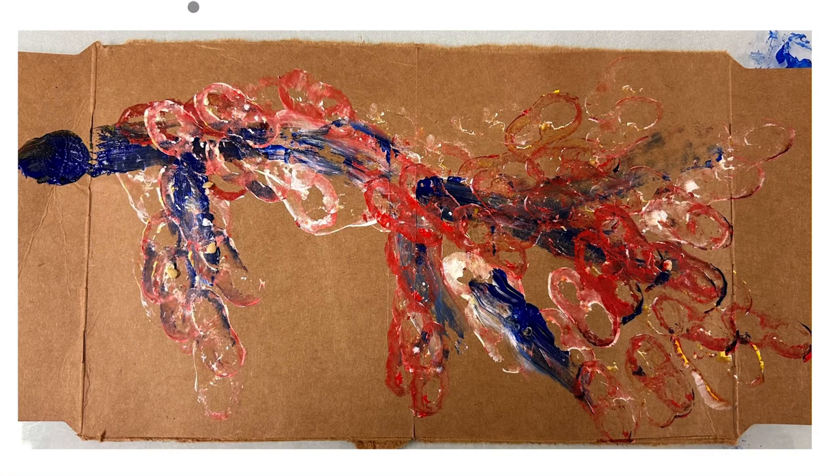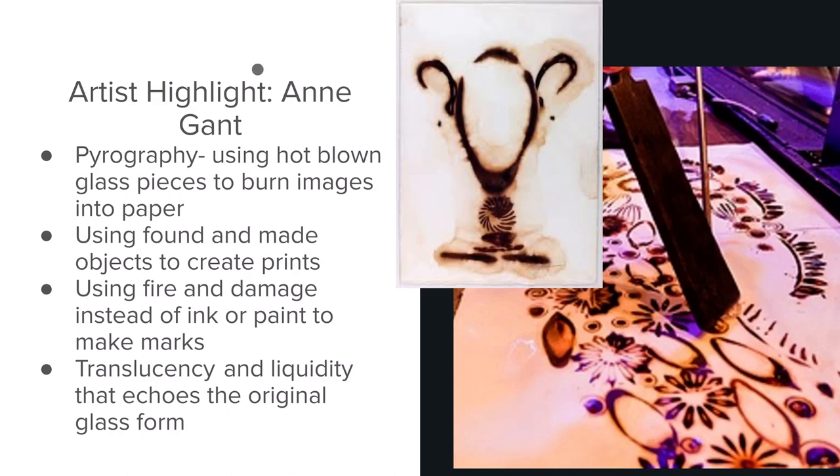I was really attracted to the prints the pepper made, so I made another piece on cardboard and created a tree branch shape because it reminded me of leaves. This piece really opens up a dialogue about how we use natural materials in our daily lives, such as cardboard. To highlight an artist, I'll begin with Anne Gant — a professional glass blower who uses freshly blown glass to print burned images onto paper, called pyrography. She says it has a liquidity that echoes the original glass form, which I think is similar to fruit and vegetable stamping where you really see evidence of the material used.